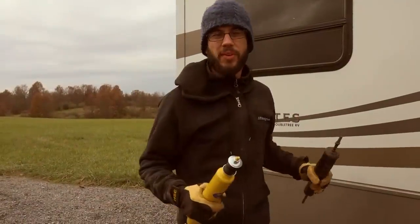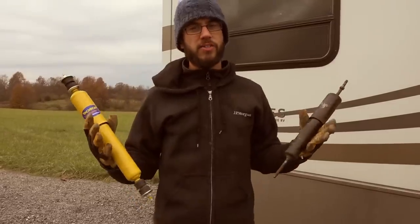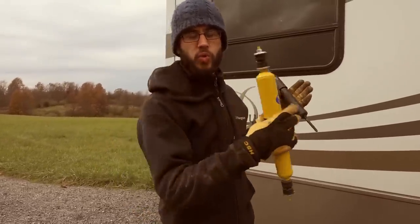Hey everyone, Tom here. Today we're working on another project. We are replacing our RV shocks and I thought I would take you along with the project, show you how to replace your RV shocks and talk a little bit about pros and cons, why you actually have shocks on RV trailers.